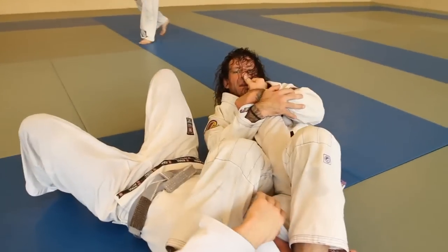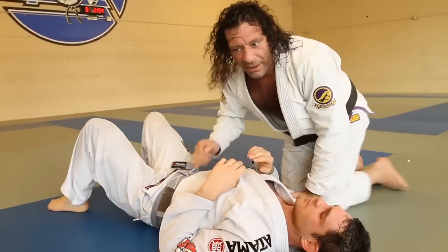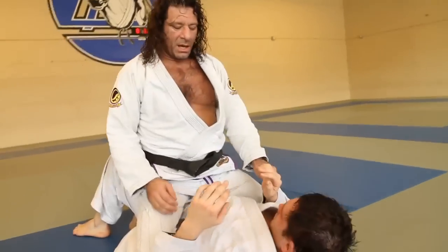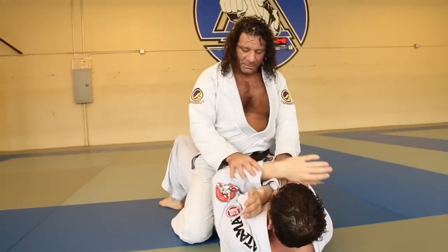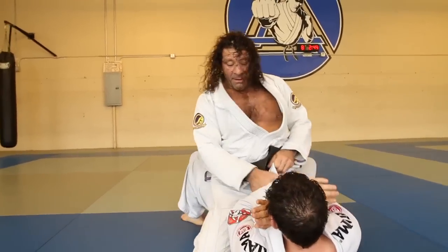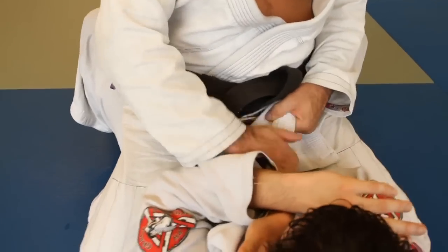And then sit back and pry his arm away with my hips. Another way — when the guys cross up like this — you've got to reach back here and make a little ramp with the lapel.